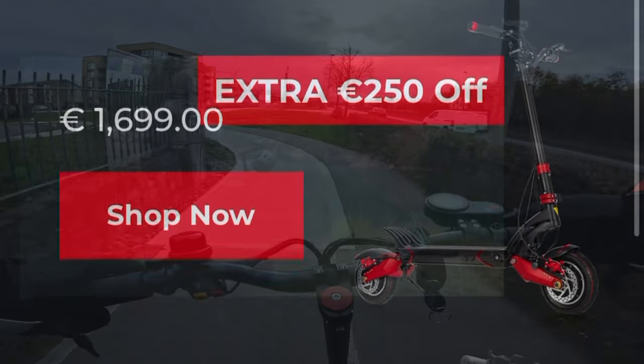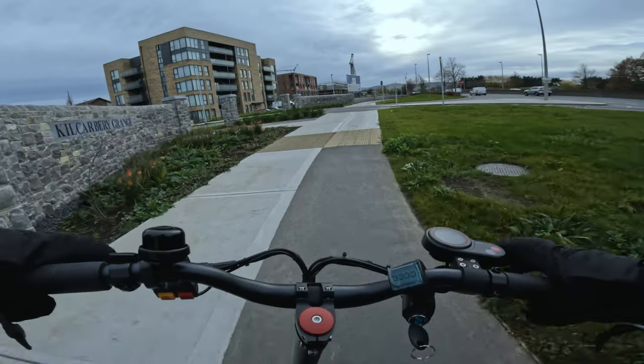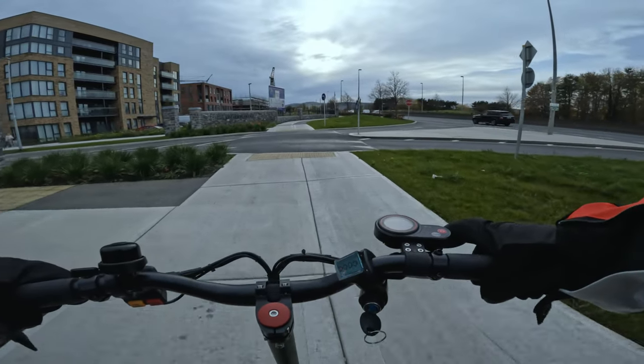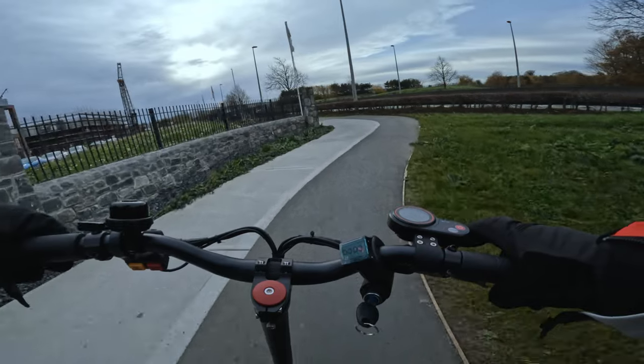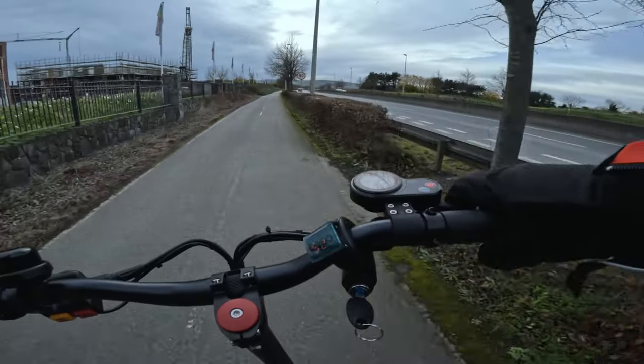For the first 100 customers you can get a free charger on the Eagle One or a free handlebar bag for the Pegasus. All those links are below and that sale finishes on November 30th.